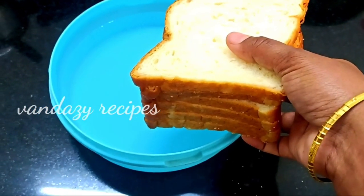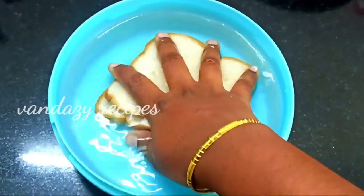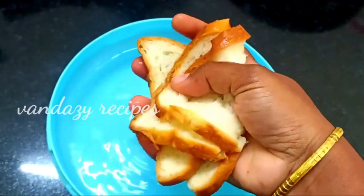Hi friends, welcome to this video. I am going to make a bread recipe for you. This is an easy snack recipe.